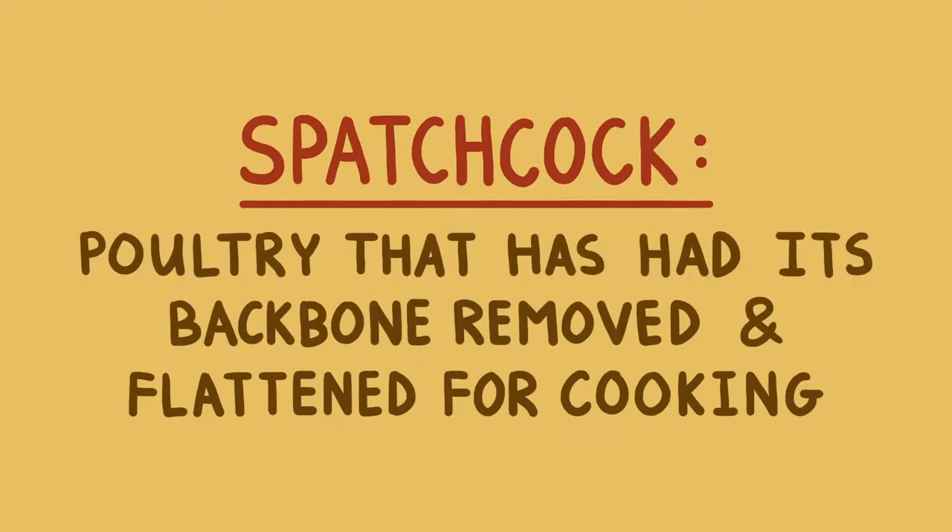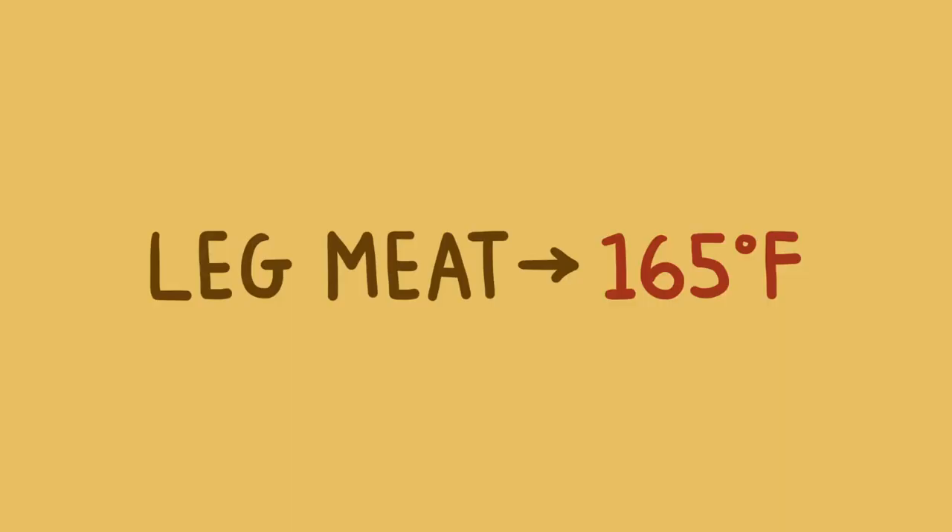Now, we all know the problem with trying to roast a whole turkey, right? It lies in the fact that the leg meat has a lot of connective tissue and fat, and it needs to be cooked up to around 165 degrees. Meanwhile, the lean breast meat will dry out if it gets much hotter than about 150 degrees or so.